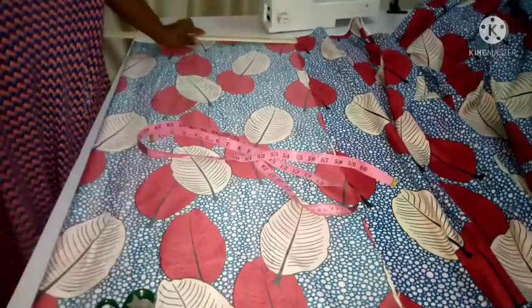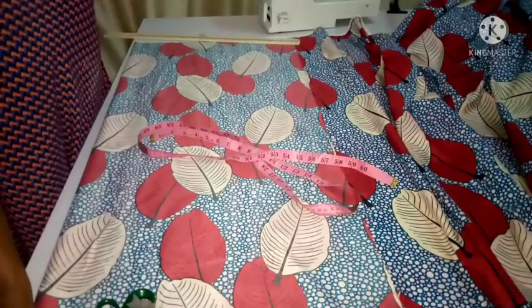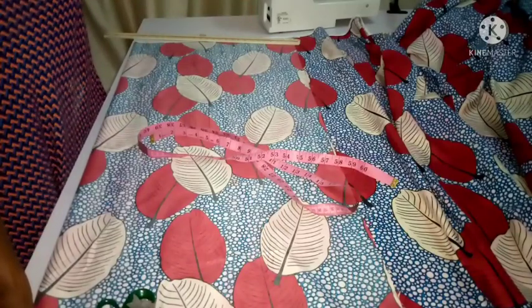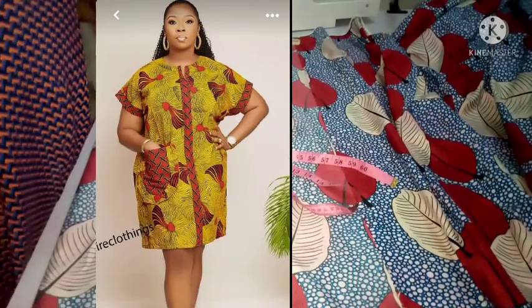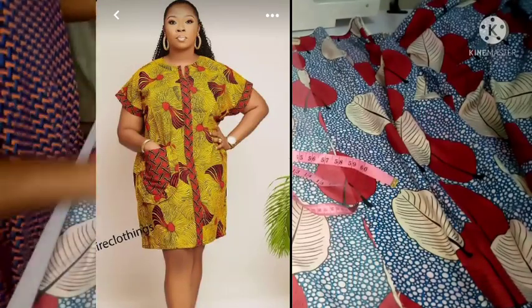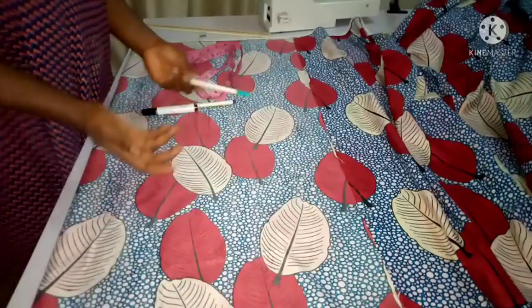Hi guys, welcome back again today to another video. In today's video I'm going to be showing you how to create this style here — I'm going to be linking the picture a client sent me. It's a very easy, free dress, so this is a beginner's project.